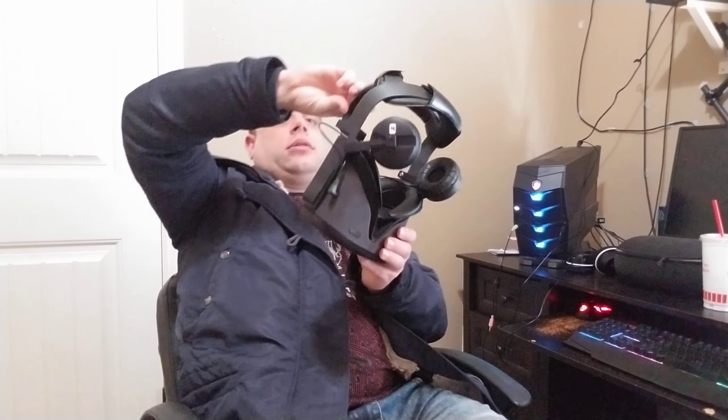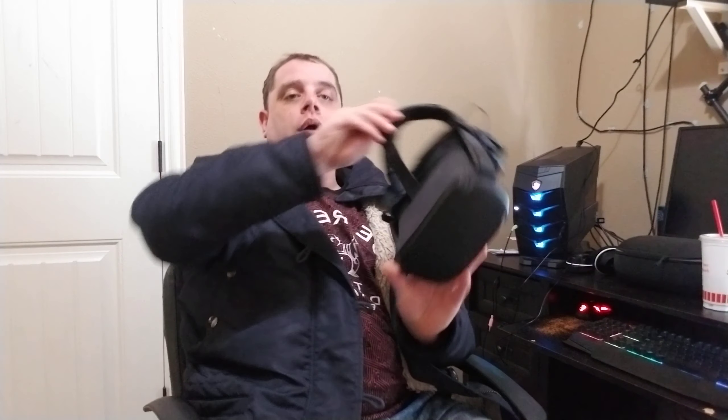I plan to replace my Rift CV1 with my Oculus Quest, making it my PC VR headset using the Oculus Link, which hasn't officially released yet but is in beta. I have a cable coming and will show you guys that once I get it in — should be a couple days. I want good quality sound because this is my mobile VR and it's going to be my PC VR replacing my Rift CV1, if the Link is as good as I think it'll be. Now I've got amazing headphones on it.